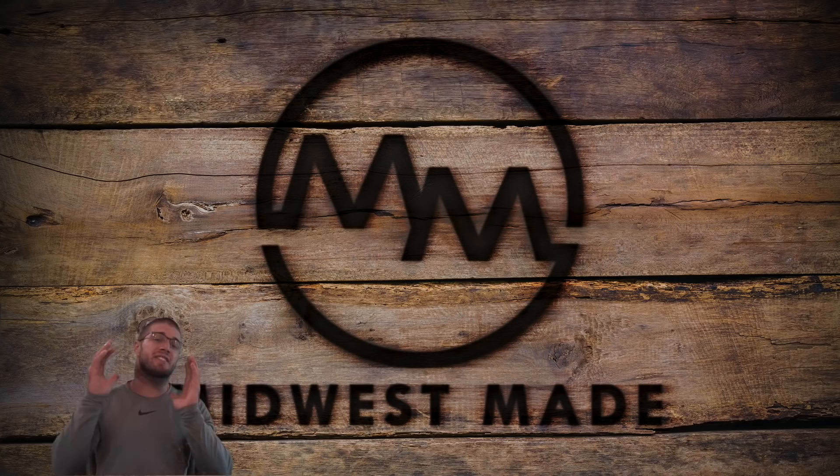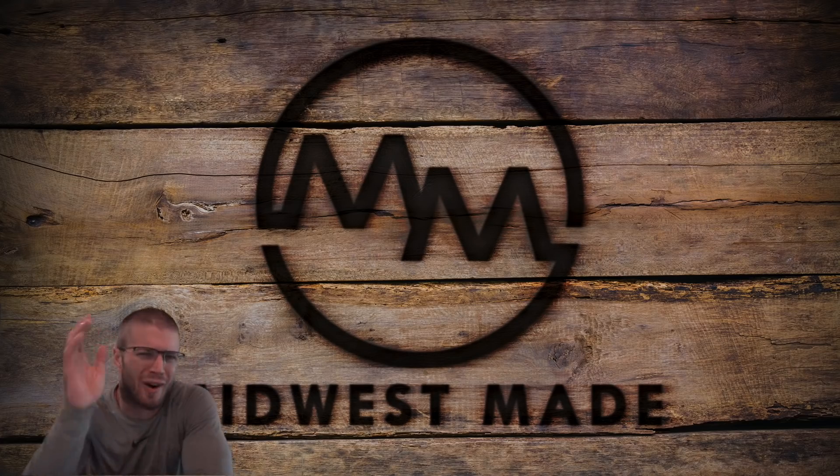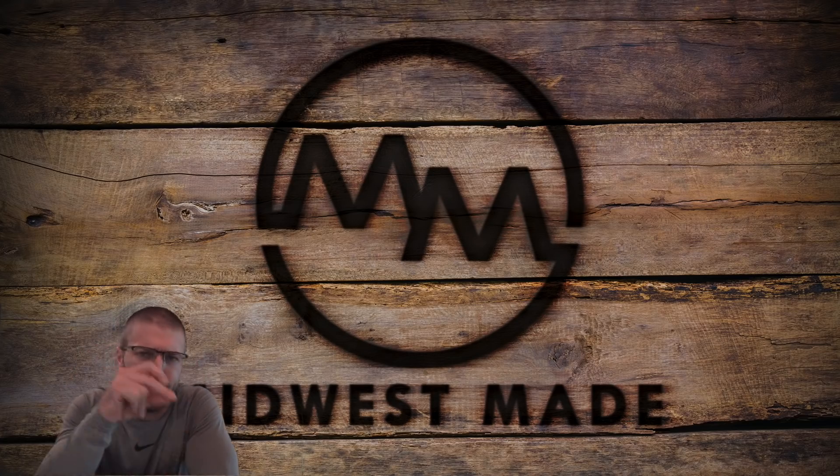And that's it, ladies and gentlemen. If you want to watch a video similar to this, click right here. Other than that, have a great day. We'll talk to you guys later. See you.